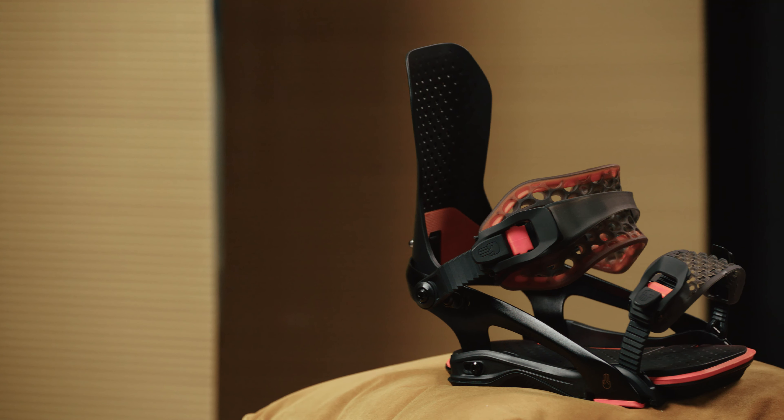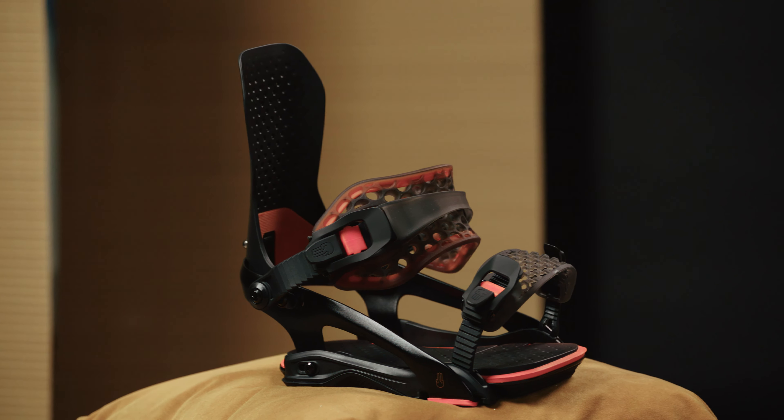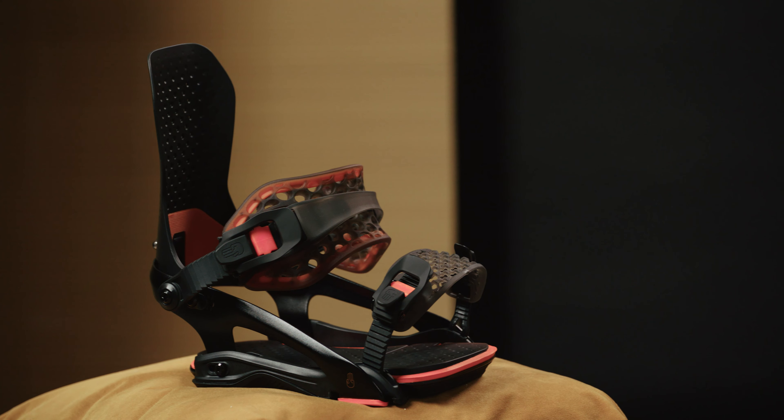Battalion have got a fresh new line of bindings for this season with some really smart features and incredible looking design. I've got the Astro with me here. It's one of their most specced out performance focused bindings for intermediate and advanced all-mountain riders, stacked full of comfort, power and response. Let's take a closer look at it.